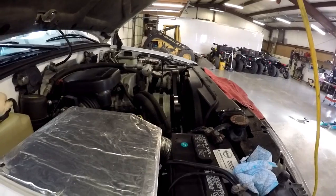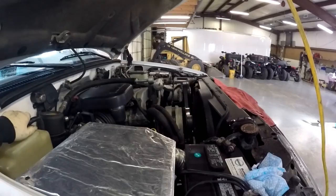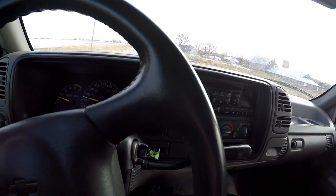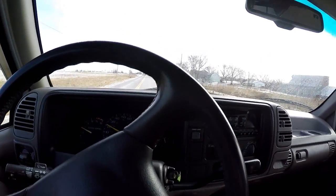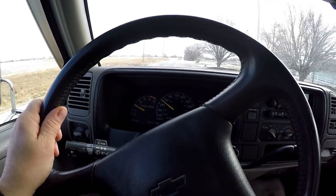Thanks for watching this engine build video, I appreciate it. And that's a wrap — we'll see you out on the trail. I did put a pitman arm on it too. The steering was off a little bit, I'll straighten that out.